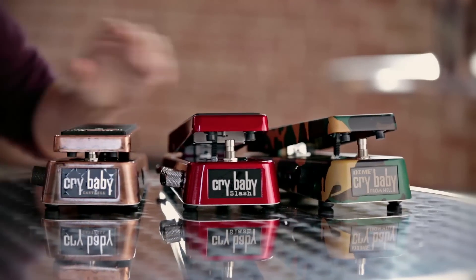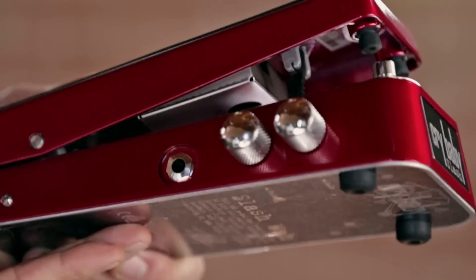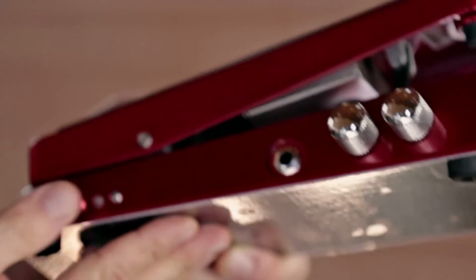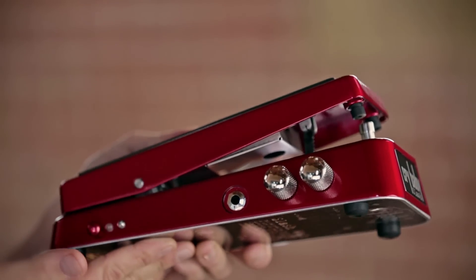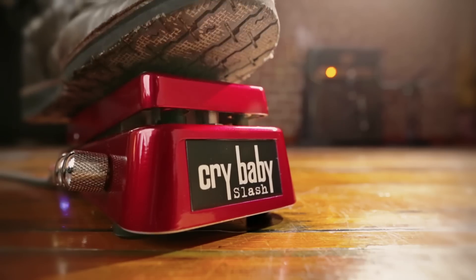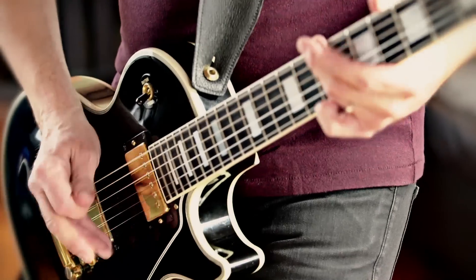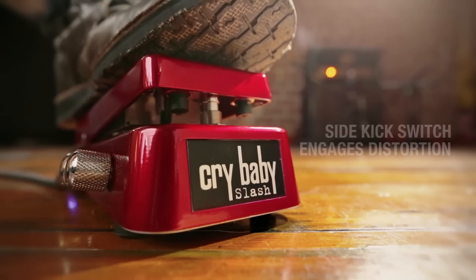Now let's look at the Slash Signature Crybaby Wah. This pedal takes Dunlop's GCB95F Crybaby Classic Wah circuit and combines it with a custom distortion circuit. On the outside of the pedal, there are volume and gain controls for the distortion circuit, as well as on-off status LEDs for both the wah and the distortion functions.